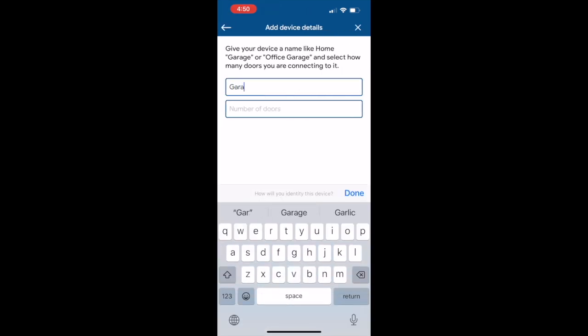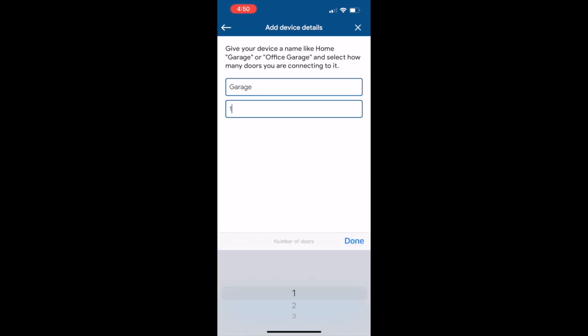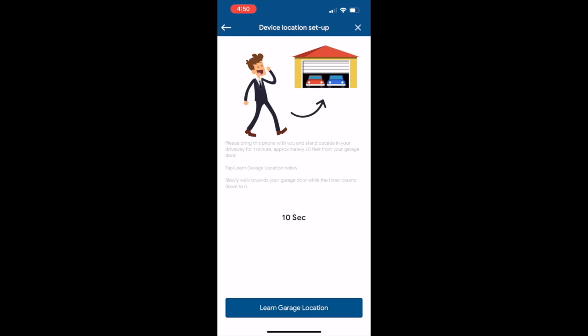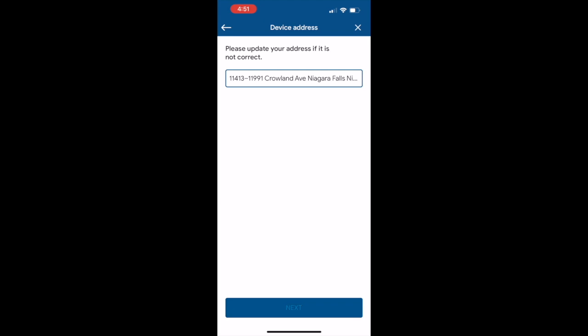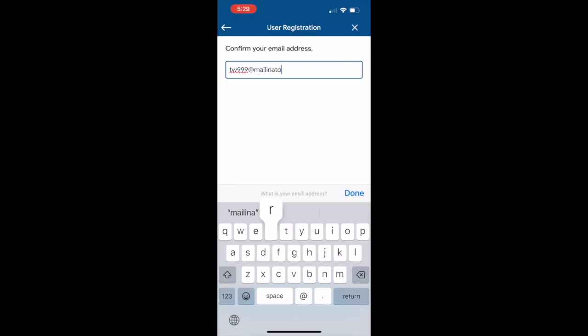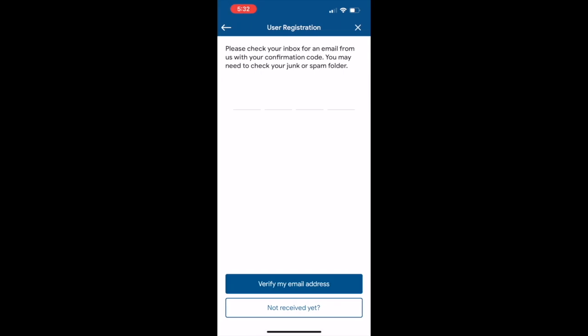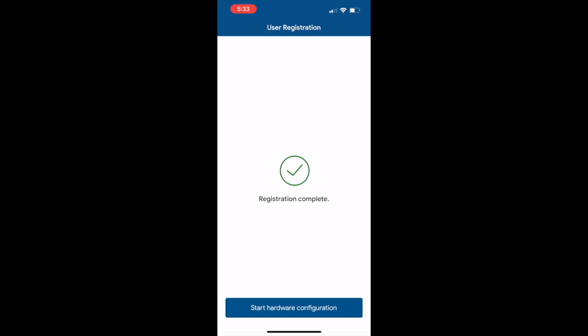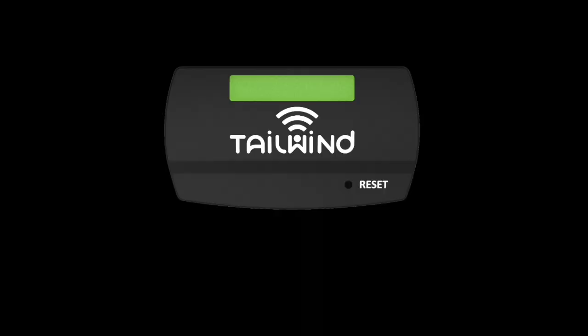Give your device a name and choose the number of doors — most people just name it Garage. Tap Next. Go outside into your driveway and wait about one minute while your phone accurately establishes your location, then tap Learn Garage Location. Tap Done, then Next. Enter your name and tap Next. Enter your email address and tap Next. Check your email for a verification code, enter it, and tap Verify my email address. Accept the user license agreement, set your password and enter it twice, then tap Next. Your Tailwind account registration is now complete. Your Tailwind controller will go online, indicated when the status light turns green.